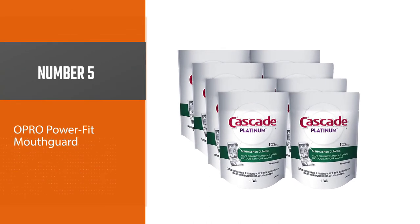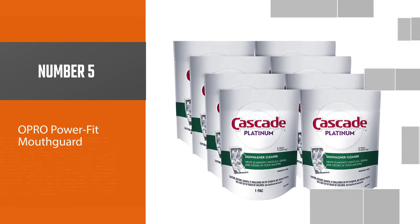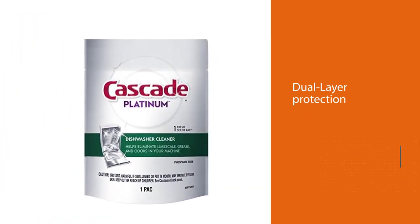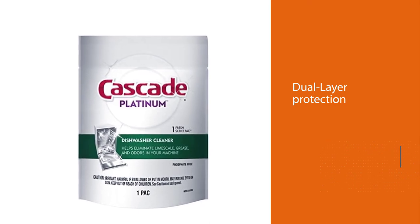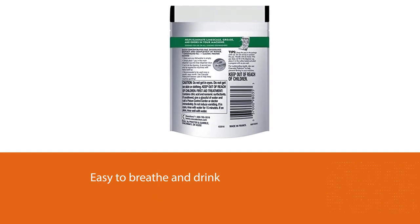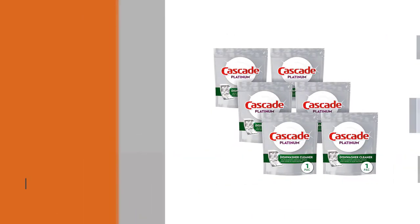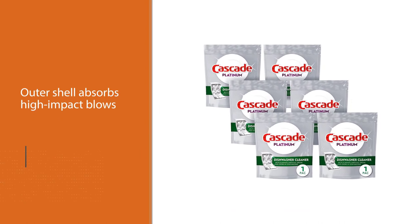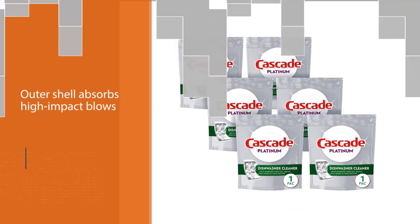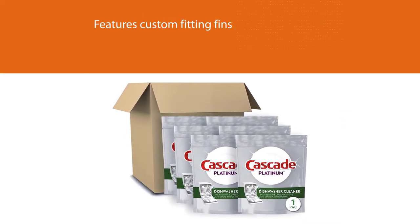Number five: Cascade Platinum Dishwasher Cleaner. Cascade Platinum comes in single-use pods — just toss one into your empty dishwasher and run a cleaning cycle. When you open it back up, the walls, pipes, and spray arm will be free of limescale, grease, mineral deposits, and food residues. Not only that, but you can count on a fresh-smelling dishwasher. For best results, run a pod through once a month to keep odors at bay and maintain an ultra-clean dishwasher.